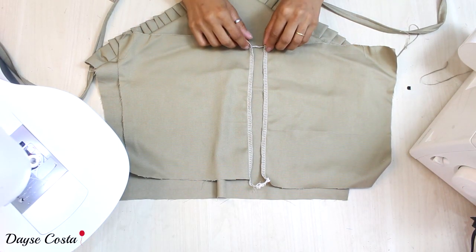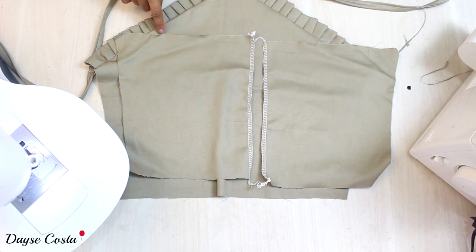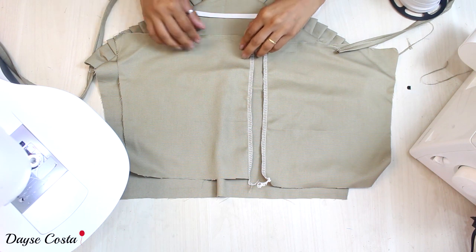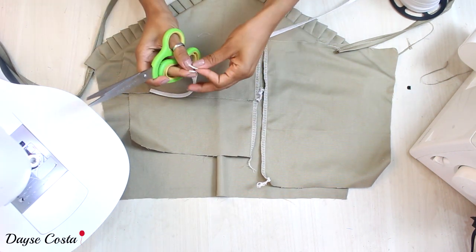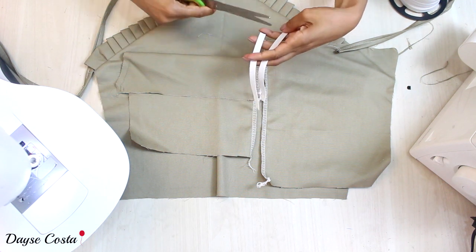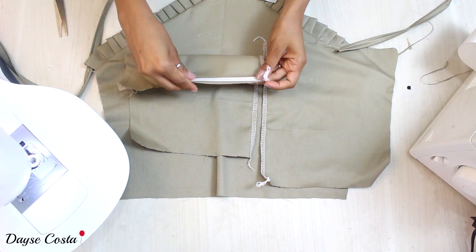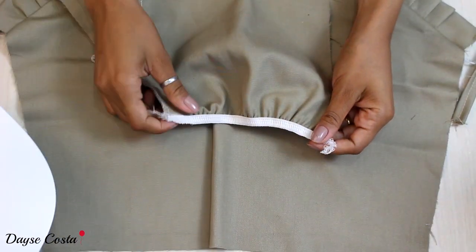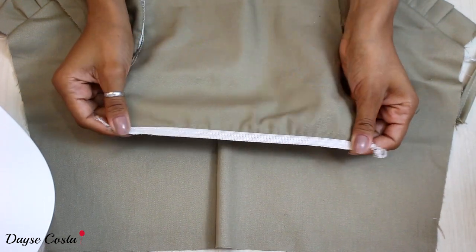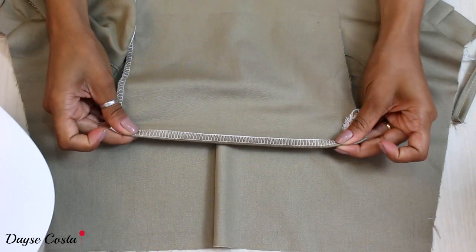Fiz o acabamento de overlock no centro costas, onde vai entrar o zíper. Agora vou colocar um elástico na parte superior — da mesma forma que faço em todos os modelos, pelo avesso. Meço um pouquinho depois da metade, corto dois, costurei no overlock pelo avesso esticando o elástico. Viro e rebato o elástico na reta.